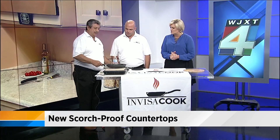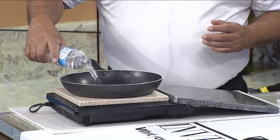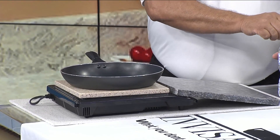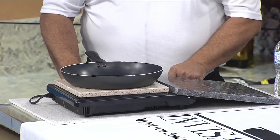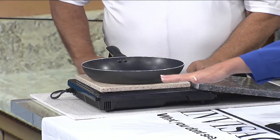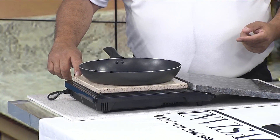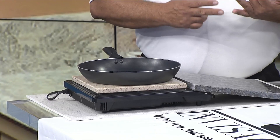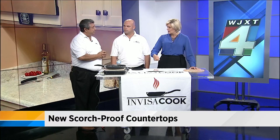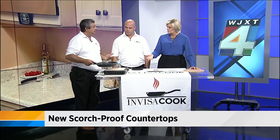Let's demo this and show how it works. We're putting an induction-quality pan on it, and with each install we're going to be giving a set of four professional pans that are 42 tensile strength steel or better. Typically this would be underneath a full countertop. We're demoing with quartz, marble, and granite here. It works through quartz, marble, granite, ceramic, and Dekton. It won't turn on unless there is a pan on it — there's a detection unit inside the board, so when you remove the pan, it turns off.